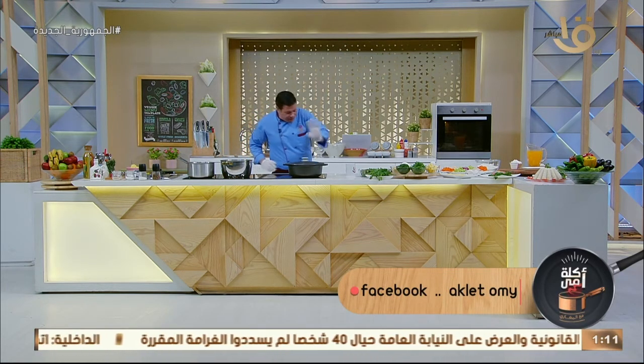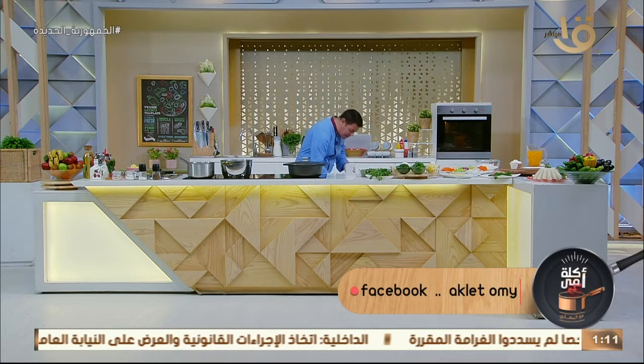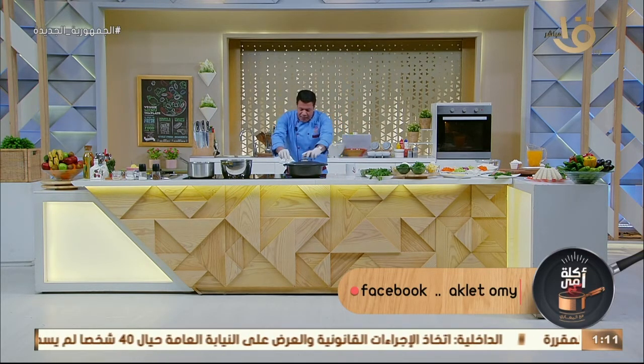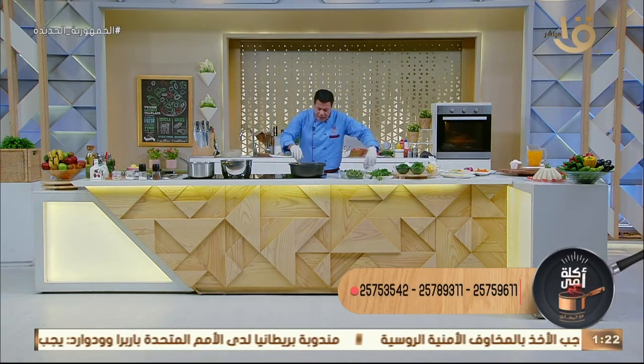بتكون طماطم مضروبة في الخلاط، أو إنك بتعصريها أو بتبشرها — زي ما أنت عايزة، حسب الرغبة. ولكن إن أنا غطيت اللحمة بتاعتها على النار، ده بيخليها تستوي بسرعة. تعالوا نشوفوا إيه كسرة اللحمة هنا.